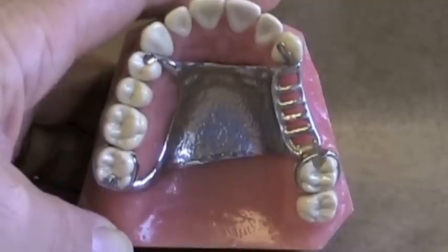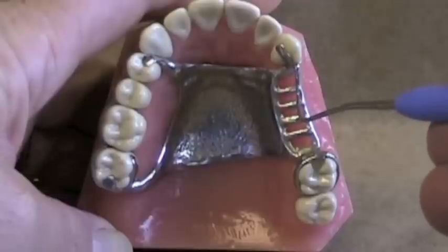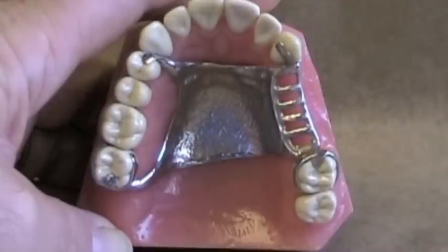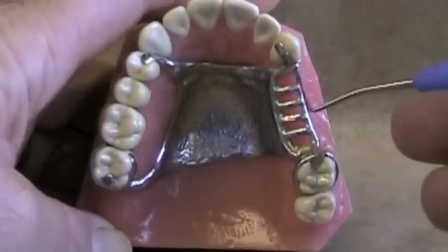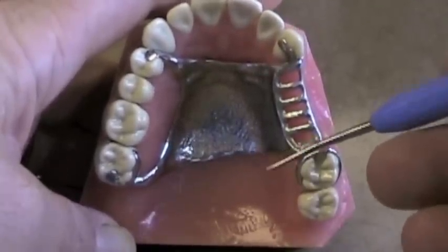Your guiding planes will be more effective if they're parallel to each other. They're also more effective if you place them on more than one surface — on the mesial surface of this molar, the distal surface of this canine, as well as on the lingual surfaces of the molars. All those different surfaces help dictate that single path of insertion more easily. It's also important that if you have guiding planes that directly oppose each other, those are going to be more effective than guiding planes that do not oppose each other.